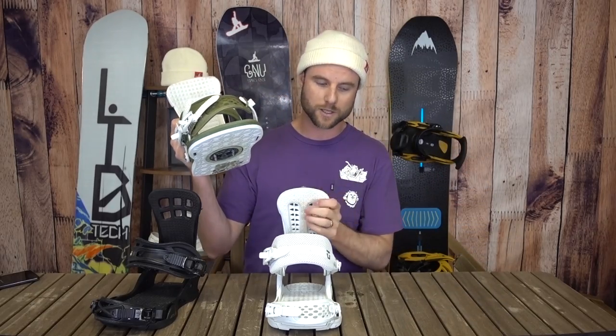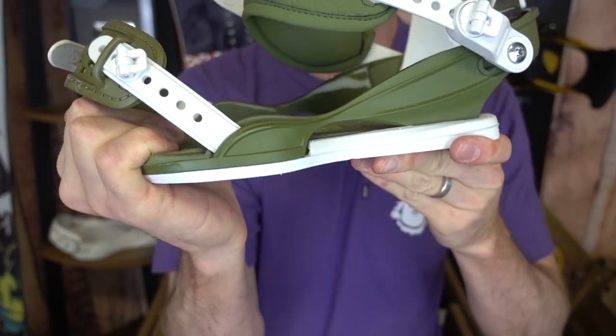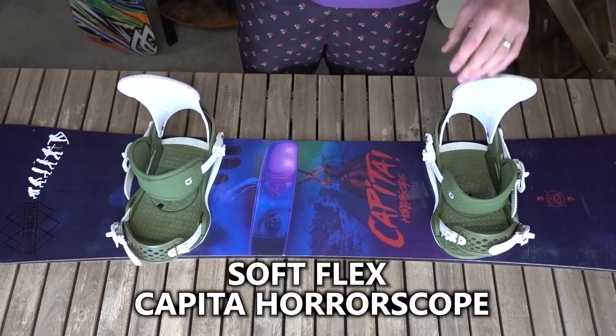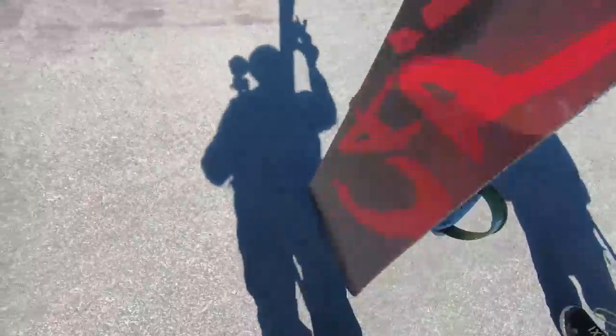Let's get started with a soft flex binding — this one is the Union Contact. The high back is going to flex very easily, even the base plate will flex, and the straps are pretty soft as well. A binding like this is really going to be best suited with a soft flex snowboard, because you're going to be maybe doing some butters and presses.